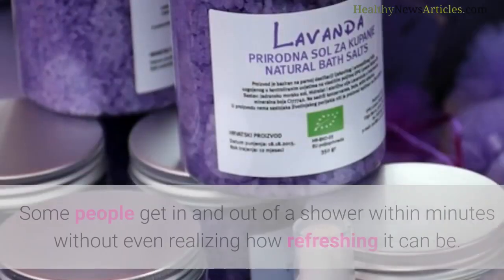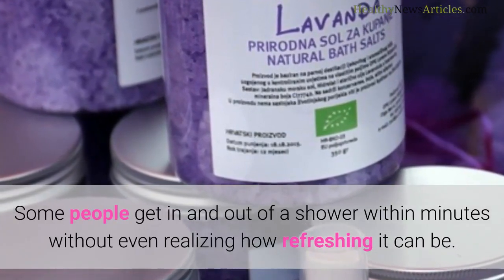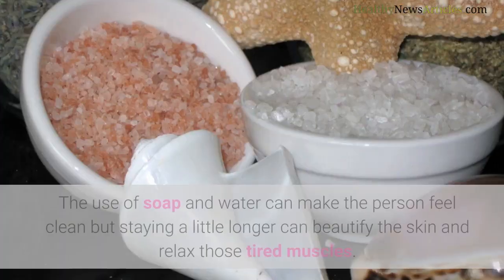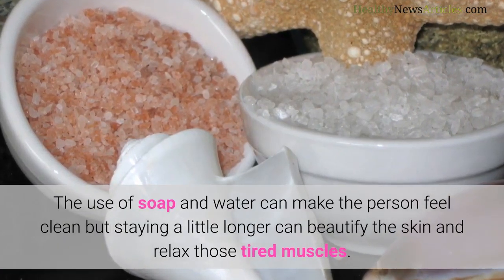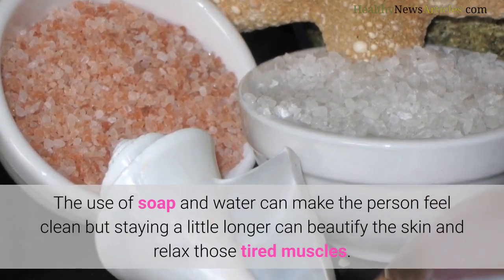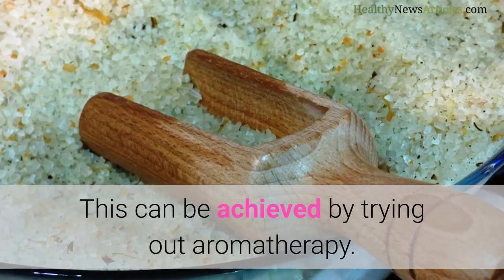Aromatherapy Bath Salts. Some people get in and out of a shower within minutes without even realizing how refreshing it can be. The use of soap and water can make the person feel clean, but staying a little longer can beautify the skin and relax those tired muscles. This can be achieved by trying out aromatherapy.